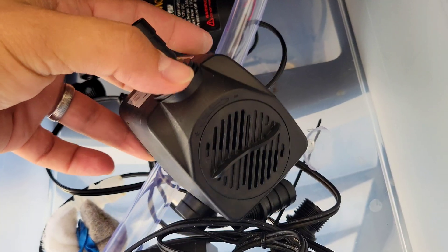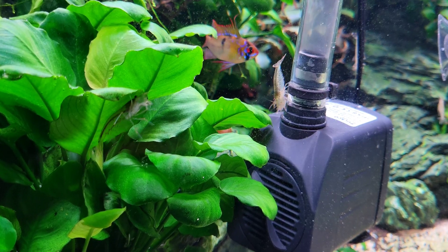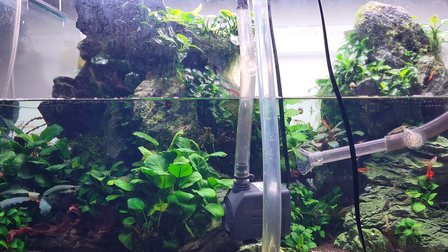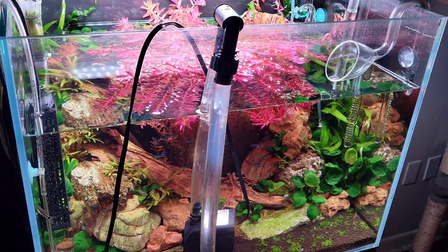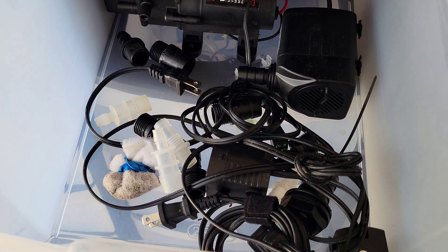In my case, I'm going to use this submersible water pump. They are less than twenty dollars and they last for a really long time — I use these everywhere. The coolest thing about them is that they come with all these little attachments, which I'll be using later on.